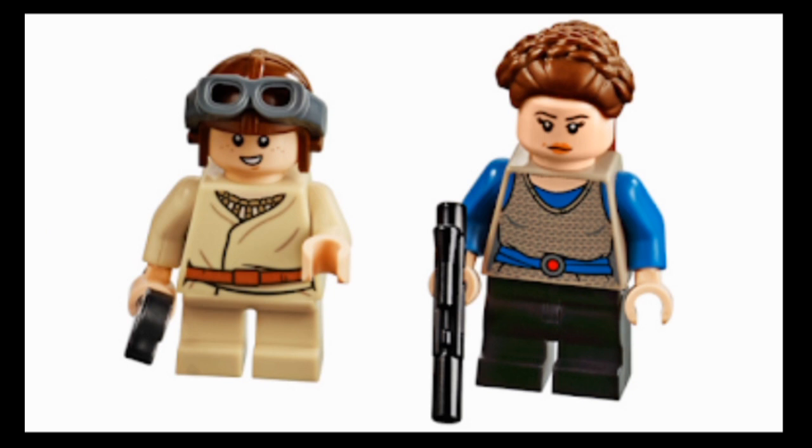There is one issue with this figure, and that's the face. LEGO reusing faces from one character to represent another is nothing new - that's normally something they do in superhero sets, like how Captain Marvel is just Emilia Clarke from Solo: A Star Wars Story, Nick Fury is just Cyborg from Justice League, and the new Poison Ivy is just Mantis from Guardians of the Galaxy Vol. 2. But that's not normally a Star Wars thing, yet here we have Jyn Erso's head being used for Natalie Portman. The two look nothing alike.